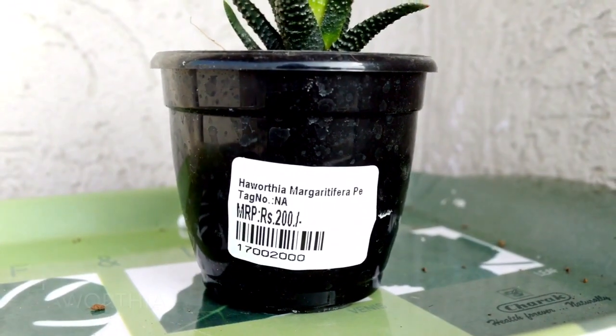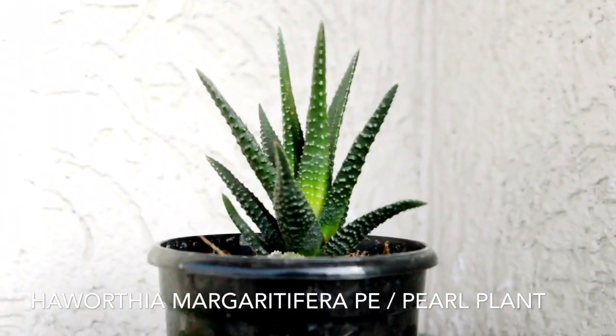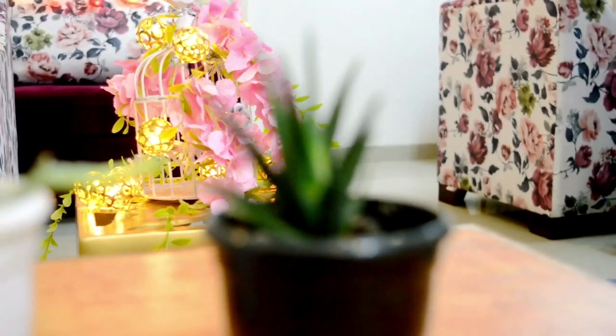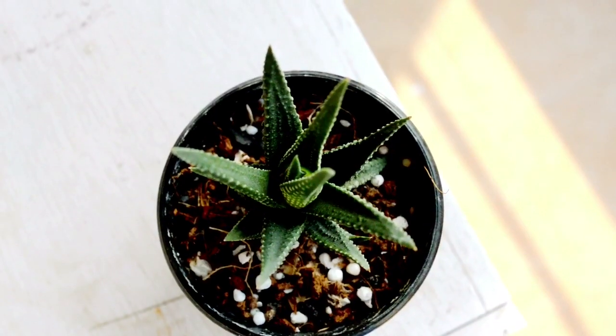Haworthia margaritifera has slightly wider leaves. Its warts are more dotted, producing a pearl-type effect, so it is also known as the pearl plant. It usually grows slowly and the height varies from 2 to 8 inches.